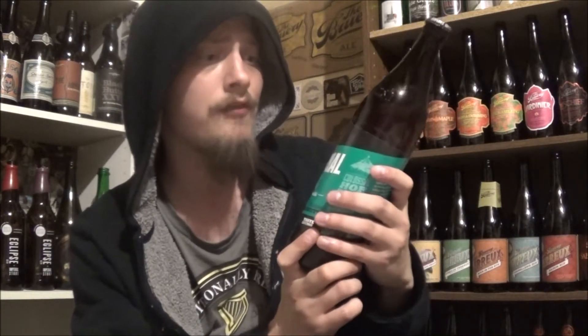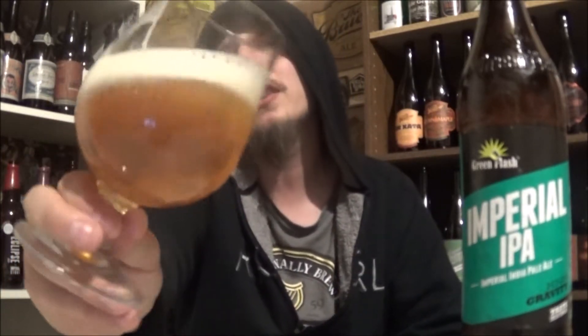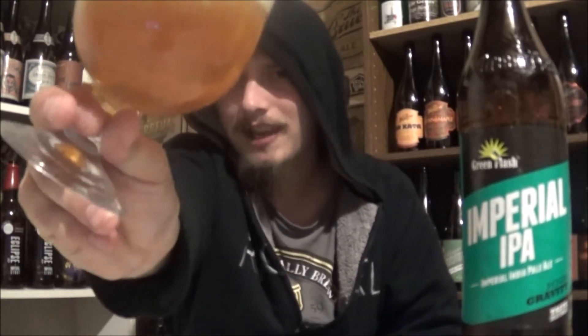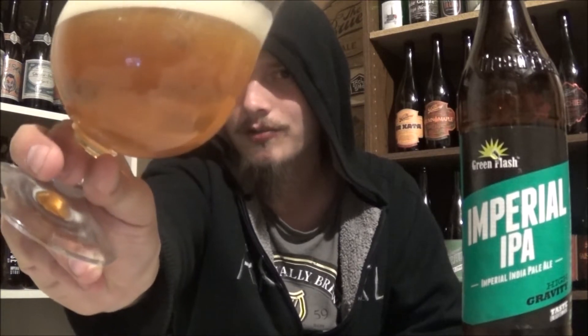I heard some really good stuff about this one. Generally like Green Flash's beer, so let's get it poured and see how it is. The appearance on Green Flash's Imperial IPA: a finger and a half of a beautiful fluffy off-white head. Really nice compact bubbles to this one. The body pours a nice, pretty carbonated, slightly clear, yellowish-orange color.